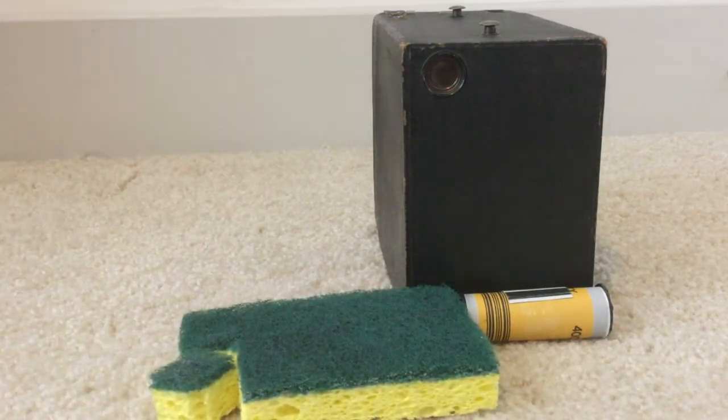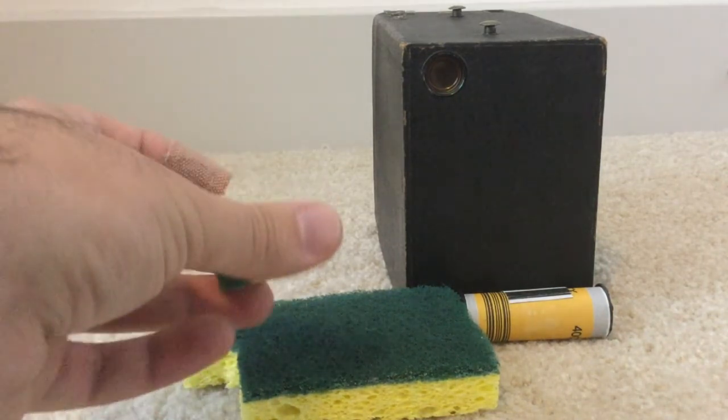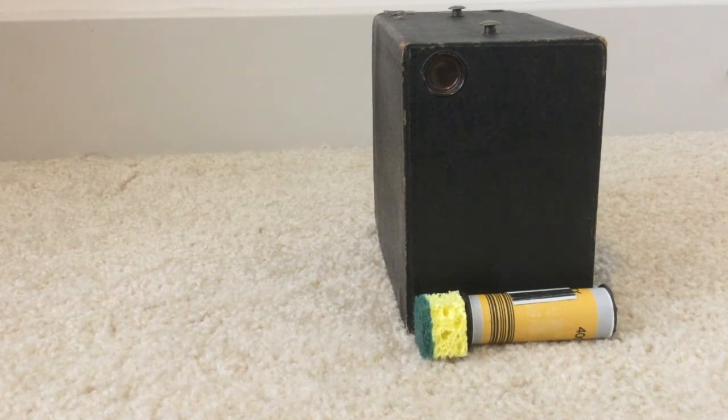You might be wondering why you'd want a sponge. Well, I cut out a little piece of sponge and that's going to fill in the gap in the camera. Some cameras might need two pieces and this one could use one. So we're going to talk about how to use this camera, how to fill in the gap, and how to correctly count how many photos you've taken. Let's get started.